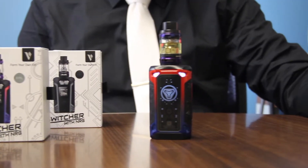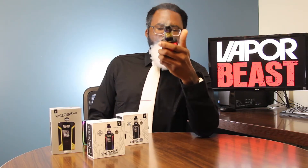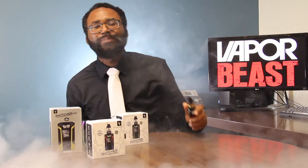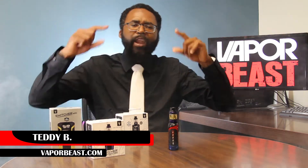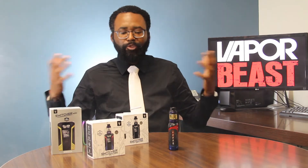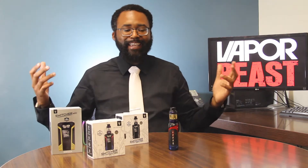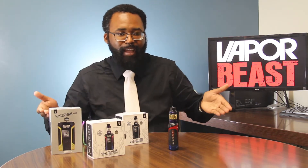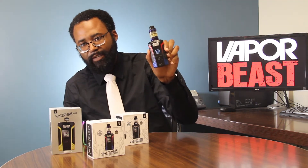Man, this is a pretty awesome month. Switching it up in the new year. What's good my fellow Beastians? It's your boy Tanny B, Vaporbeast.com, aka Wizard of Vape, and your one and only product specialist. And today my friend, I am dressed a little fancy today for a couple of reasons. First reason, it's my birthday. And second up, I have a fancy kit that I want to show off, and I need to dress the part if I'm going to be showing off this sexy beast of a mod.